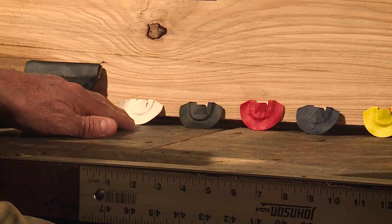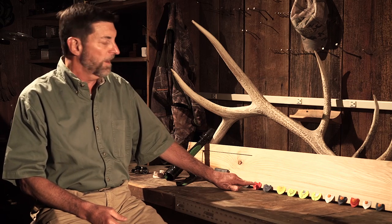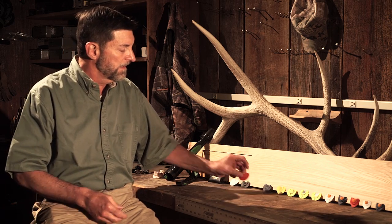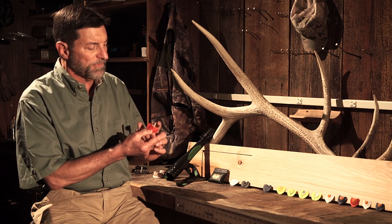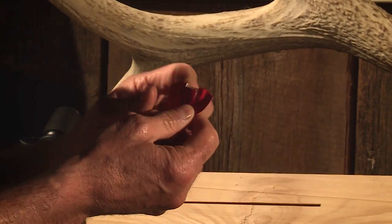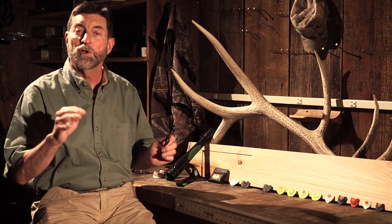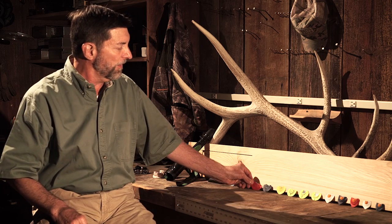We make a lot of different mouth calls. These are pallet plate calls. They have a plate that is on top of the latex membrane, which gives it support. When you press your tongue against the reed, it hits the plate and all the sound comes off the edge. This makes a clear sliding note, which is what elk do from a high to a low, rather than a breaking sound from a high to a low, like a turkey would do.